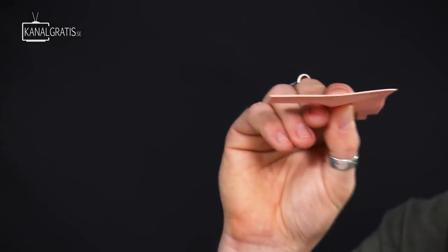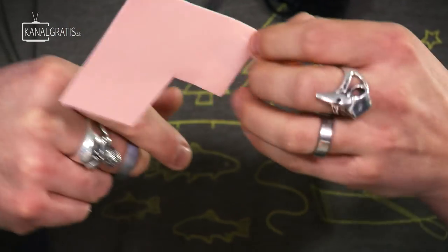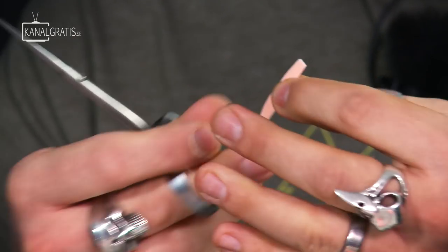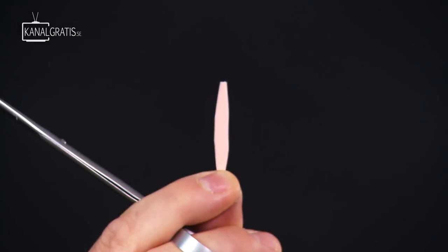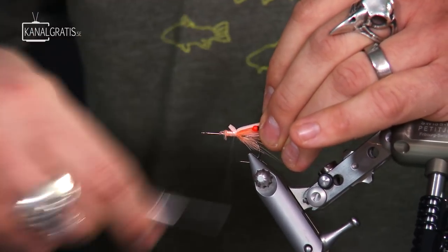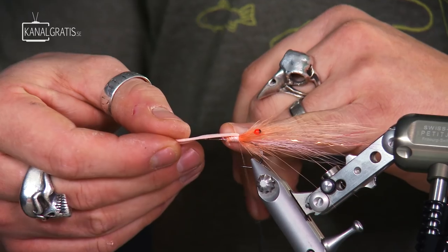So we have the eyes there, we have the tail, and everything is really fluorescent. Now we're going to tie in a piece of foam that we're going to use as the back. We're going to use some peach-colored foam — this is a package that contains 3mm and 1.5mm. We're going to run the thinner one; the thicker one becomes really bulky and actually causes the fly to float too much. We're going to cut a piece around two to two and a half centimeters and shape it a little bit like an old boat — tapered at the end. It's much simpler to tie in with a tapered end. Tie it in with the material facing backwards.